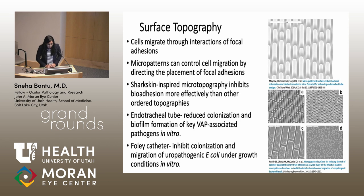Another way to decrease PCO is by manipulating the surface topography of an IOL, which is the method this study chose. Cells typically migrate through interactions of focal adhesions, and it's thought that micropatterns can control cell migration by controlling those focal adhesions. One such pattern is inspired by shark skin, since sharks are resistant to fouling organisms in water such as algae and barnacles. This shark skin-like microtopography has been shown to inhibit bioadhesion more effectively than other patterns.